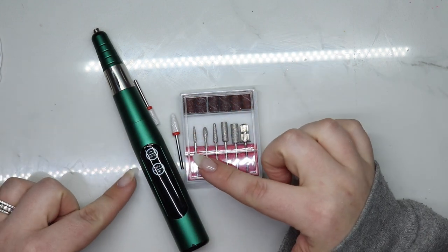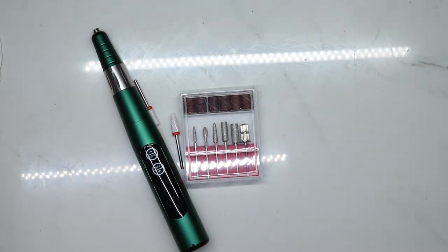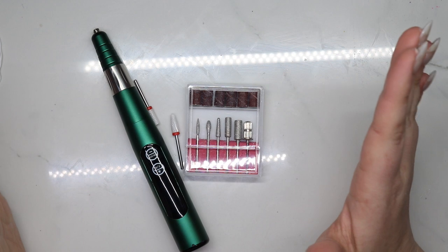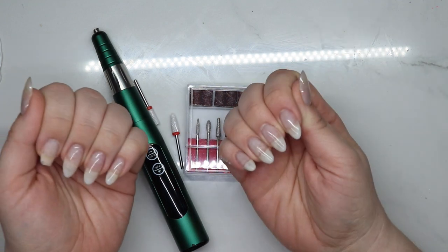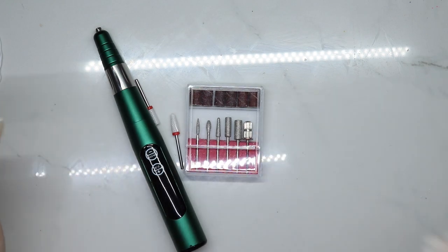The touch sensitivity is the reason I'm not giving it a full 10 — I keep hitting it accidentally, which shows where I tend to hold the file. Just be mindful of the touch settings. Overall, great e-file, really really impressed, and I'm definitely going to use it during my next full nail redo to really test it out.